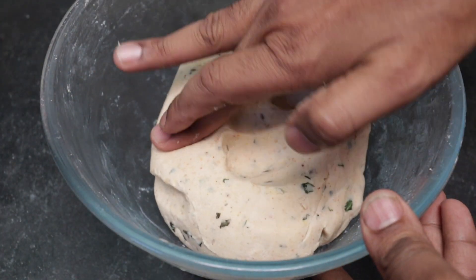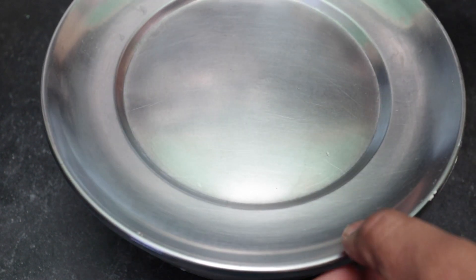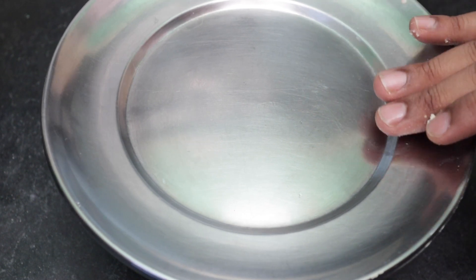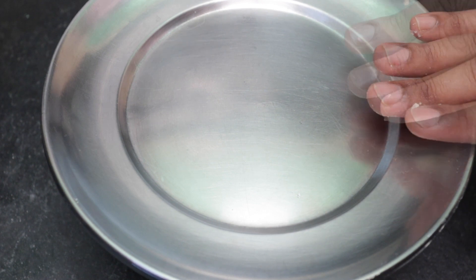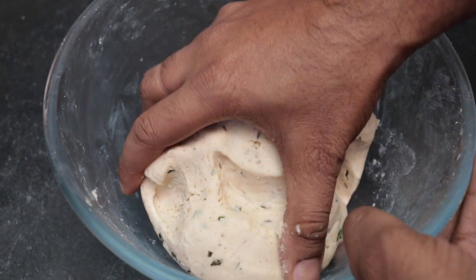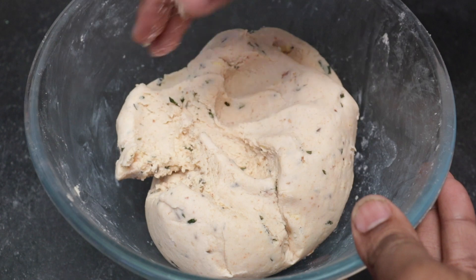The dough is soft and shaped. Now we will open it up, dry it, and have a wide clean surface. This area is the middle of the stove, to help the oil get deep enough. Let's heat the oil on a low flame. Take a clean surface and make it soft.